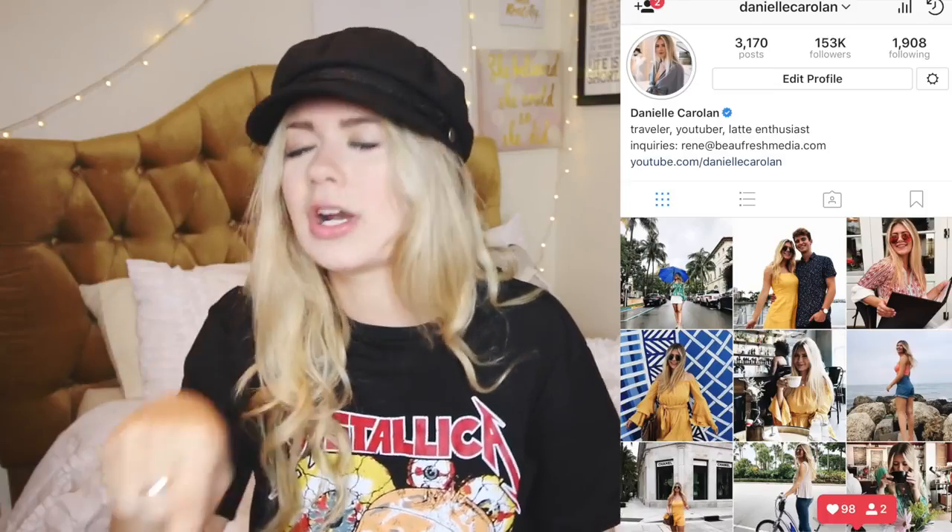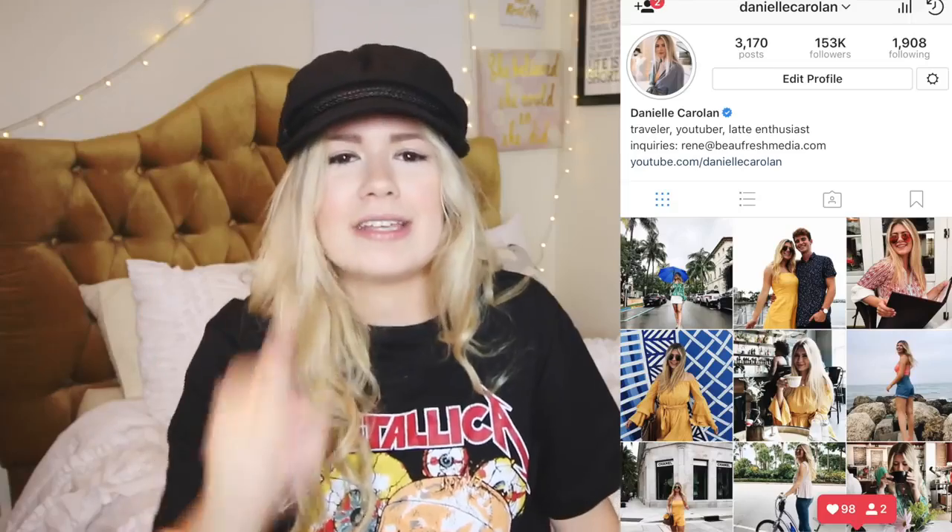I do pride myself on my Instagram and it's something I really work hard on, so make sure to follow me or at least check me out on Instagram before you even watch this video, because if you don't like my Instagram you probably won't like this video. My Instagram is at Danielle Carolyn — search D-A-N-I-E-L-L-E-C-A-R-O-L-A-N on Instagram, that's me.